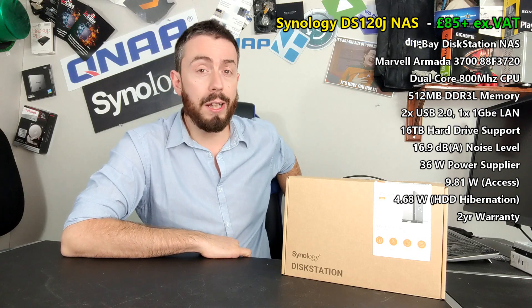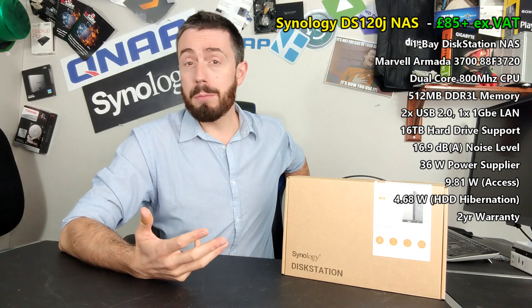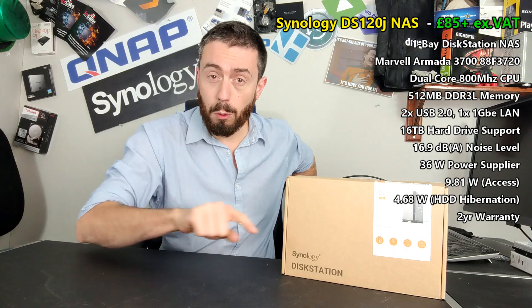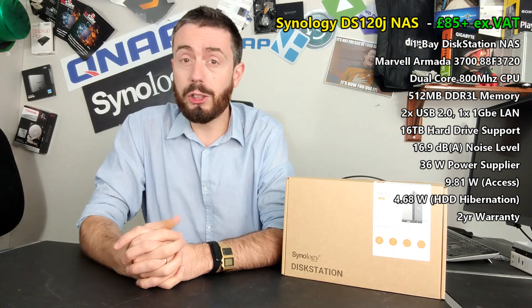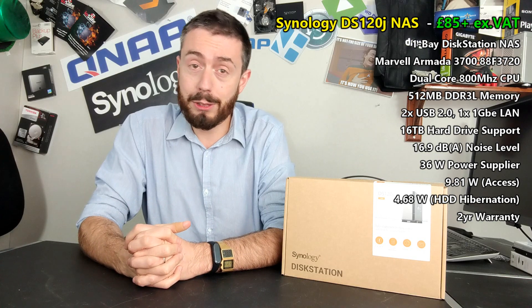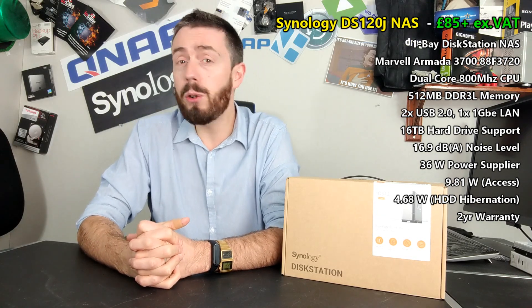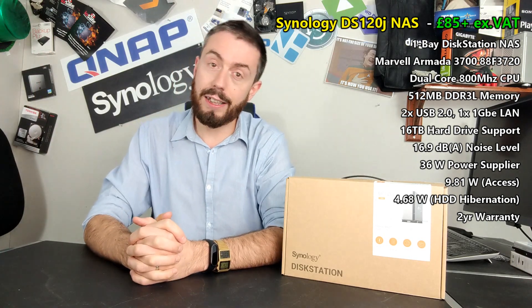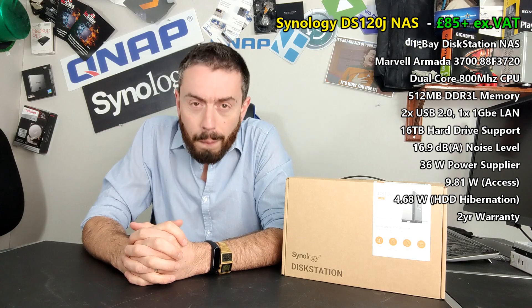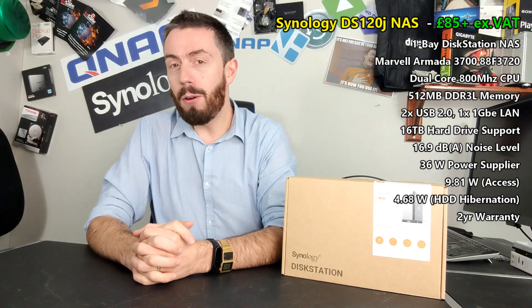With Synology still being the brand people flock to for the most user-friendly NAS solutions, it becomes appealing to a number of you. Some of you watching are probably wondering: is this NAS worth your money? Because when you type Synology NAS into Google, YouTube, Amazon, or eBay, prices come back at 2, 3, 4, 500, 600 pounds and more. Suddenly you see a NAS like this for 100 quid and think — hang on, that's really cheap. Is it too good to be true?